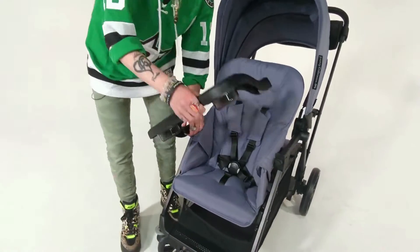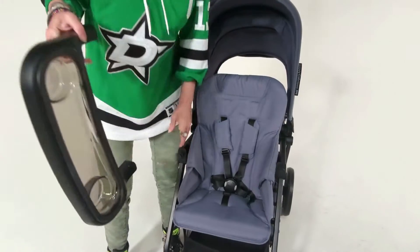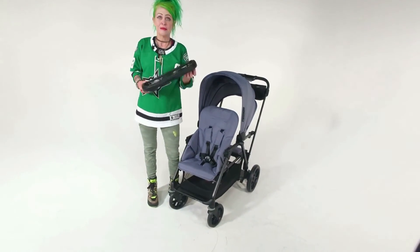Then you just come over here and push the other side so it comes right off, and that's how you remove the tray on your Caboose RS.